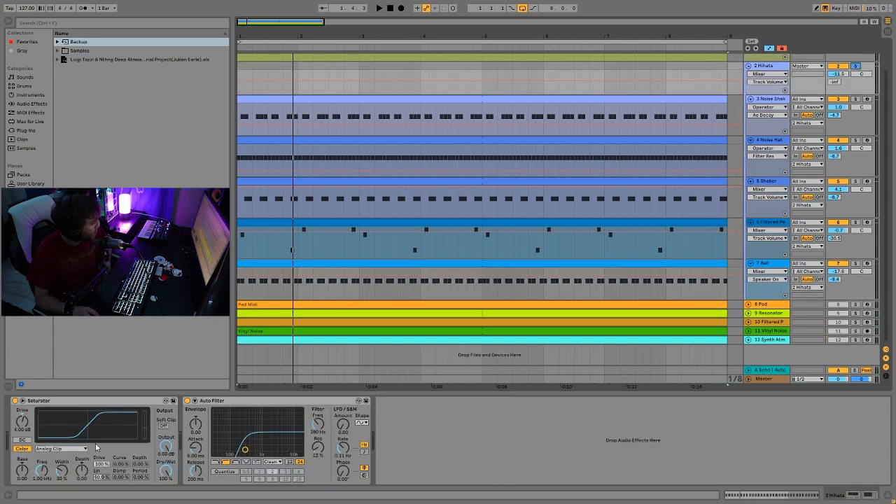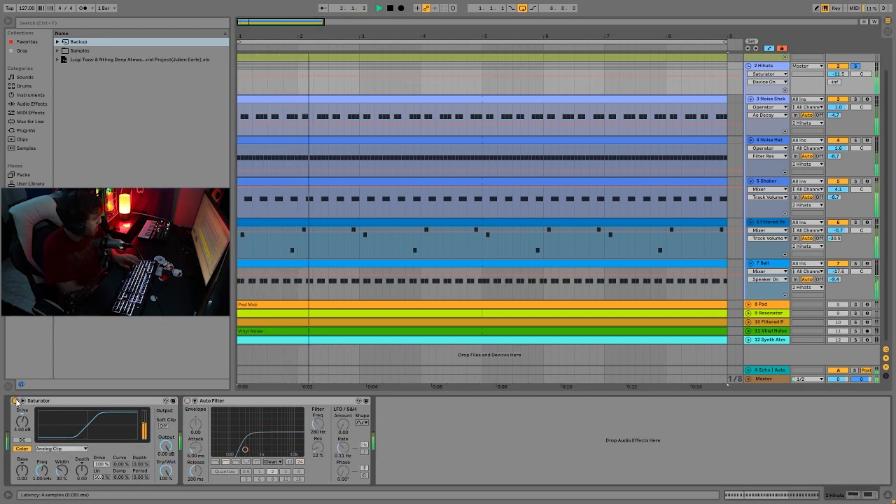On the group of hi-hats I just have a bit of saturation and some high pass filters. That saturator is just fattening them up a lot and tying them all together. The high pass is just to get rid of any low end and make sure it's not going to get in the way of the bass and the kick.